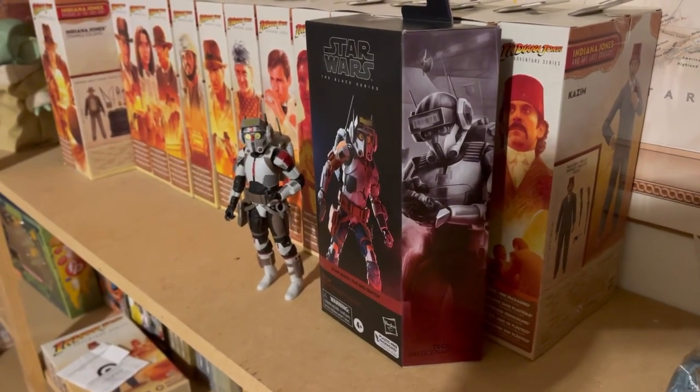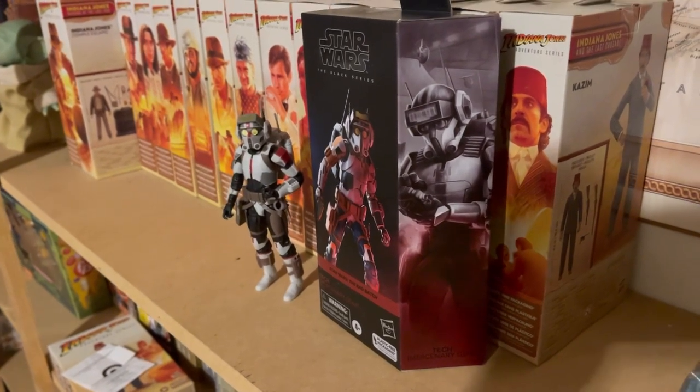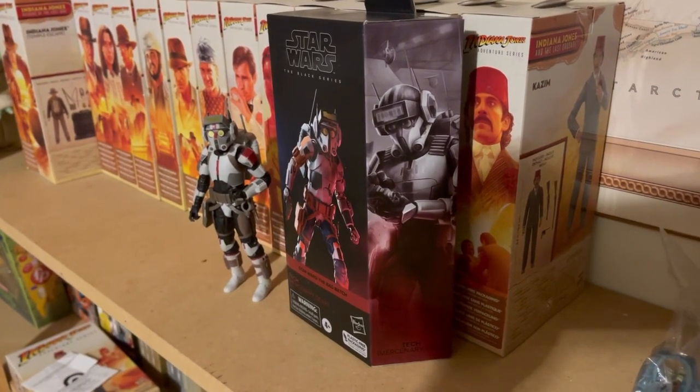Hey, what's up YouTube! I finally got Tech here to complete our mercenary gear series. We have now reviewed all of the figures — I'll link the videos down below — and this will be the last one in the mercenary gear series.